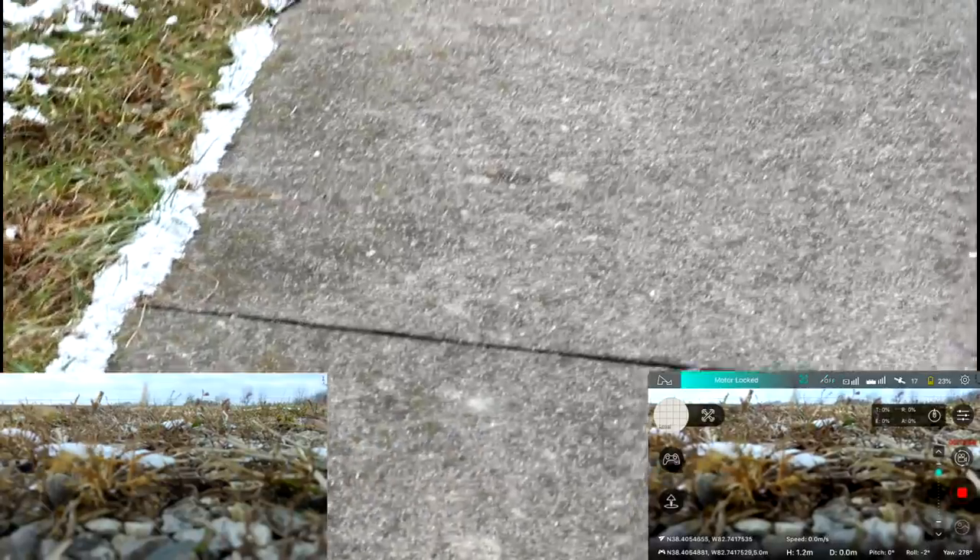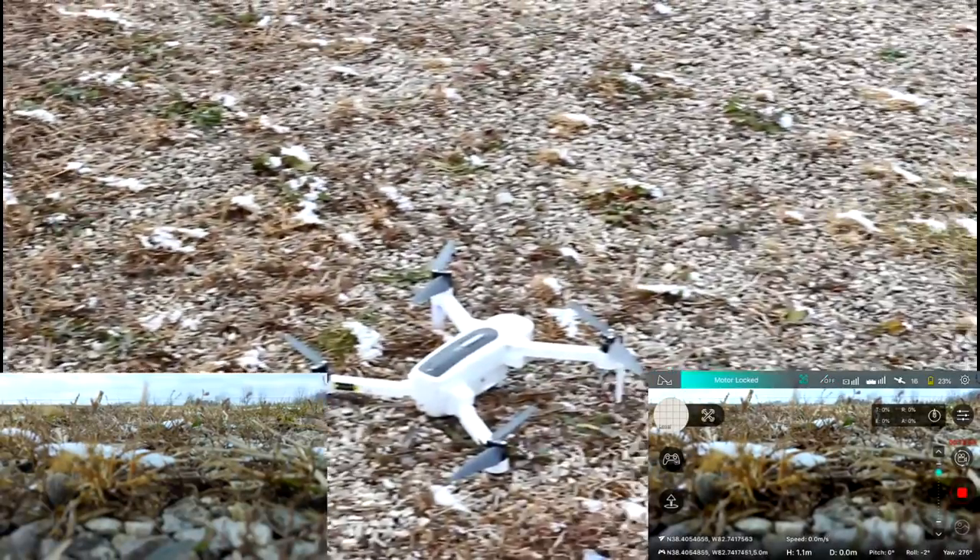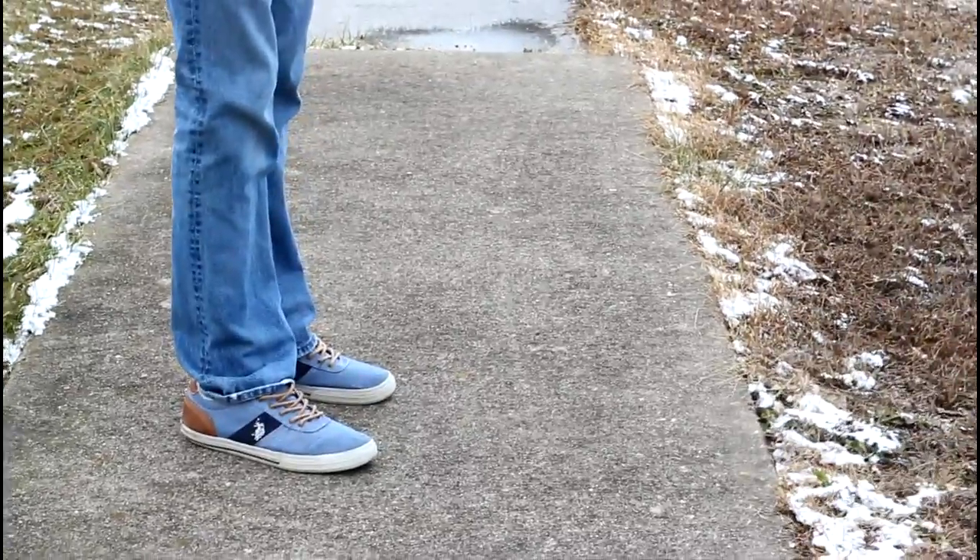I didn't touch the sticks at all. It landed about four or five feet off from the takeoff point — the wind picked up right at the end, which probably caused the shift. We had a 14-minute flight time with about 23% battery remaining. On a decent-condition day around 40–50 degrees, we got about an 18-minute flight time. Today at around 27 degrees Fahrenheit, we got significantly shorter flight time — about four minutes less.